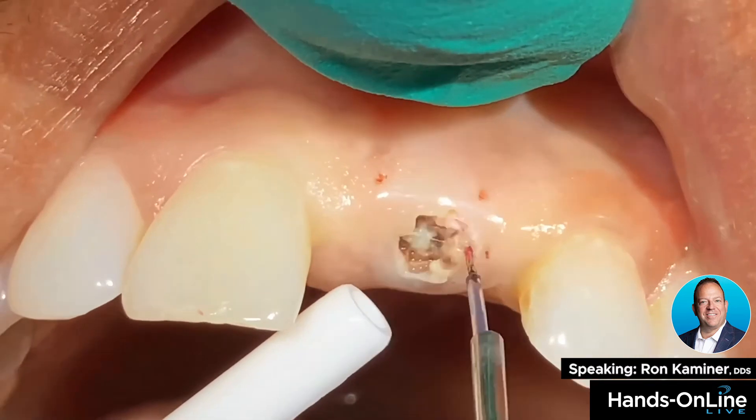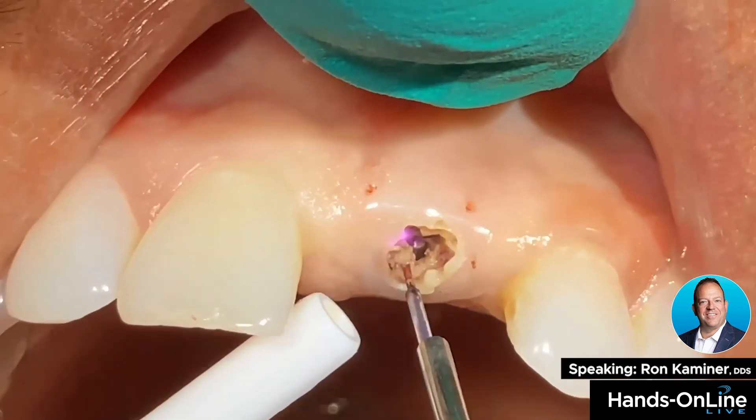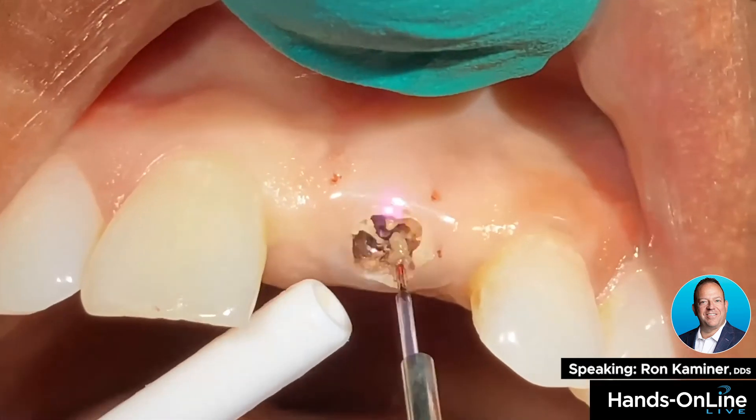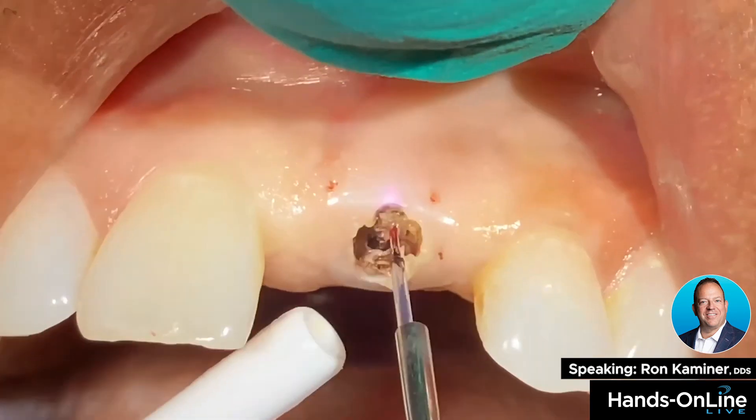I'm literally on the head of the implant — you can see there's no sparking or arcing. We have the blue wave here set to 1.1 watt with an initiated tip.